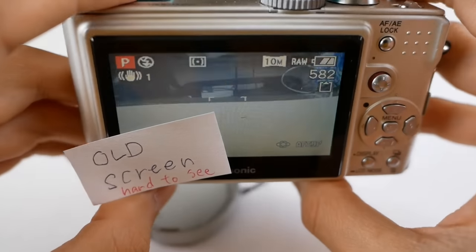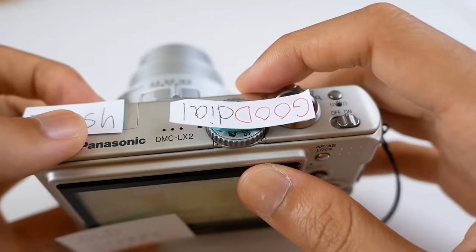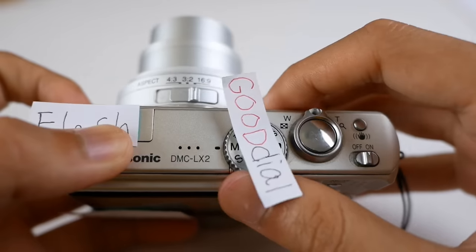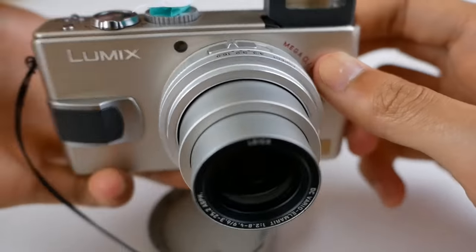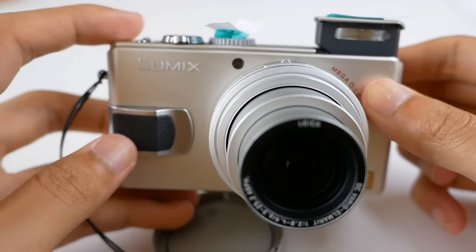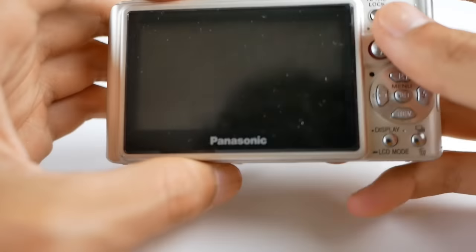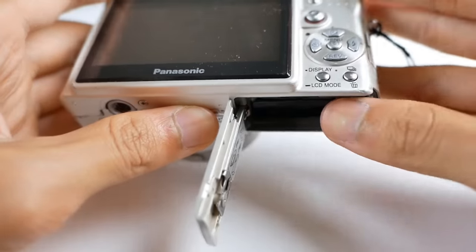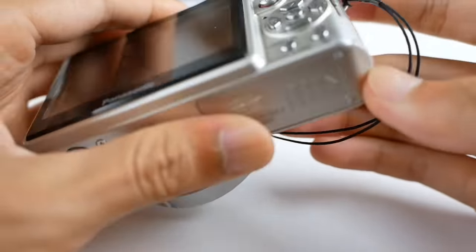It has an old, not-so-great screen, a nice dial, and a flash. Overall, this looks very solid and feels good in the hand. It also has a lens cap, unlike other point-and-shoot cameras. The battery is small but does a pretty good job for a 12-year-old camera. This camera is so compact that it fits perfectly in my pocket and I can take it everywhere.